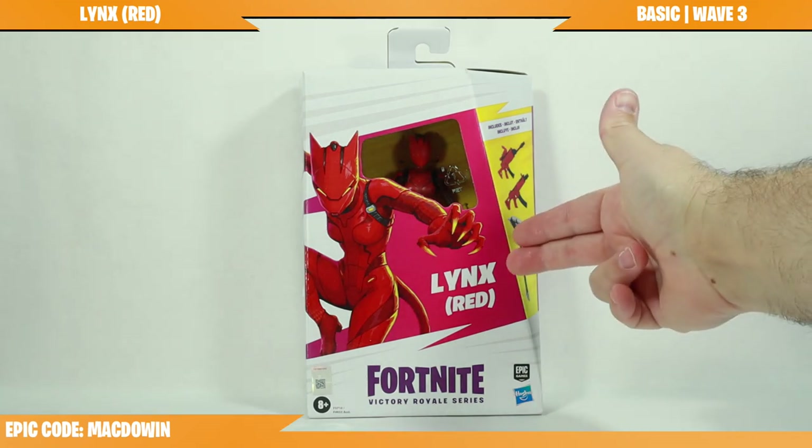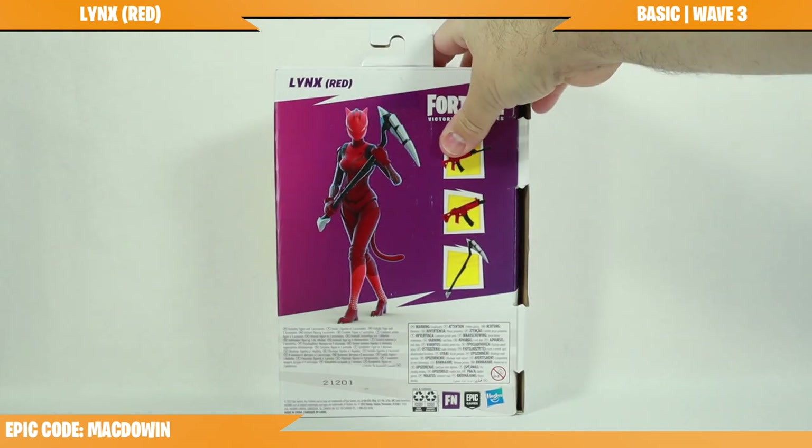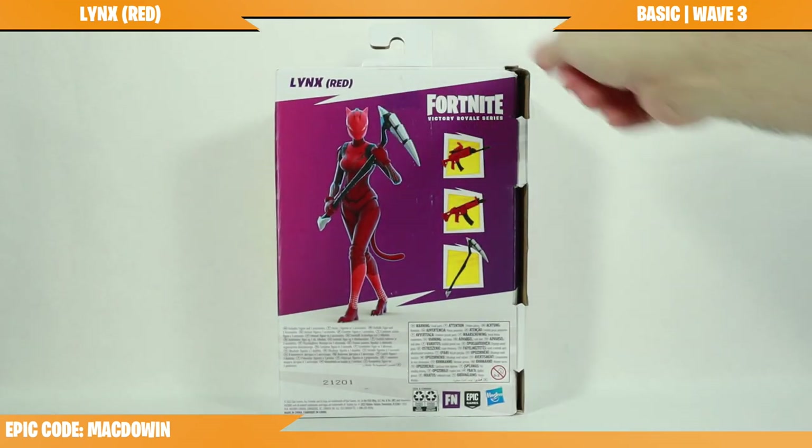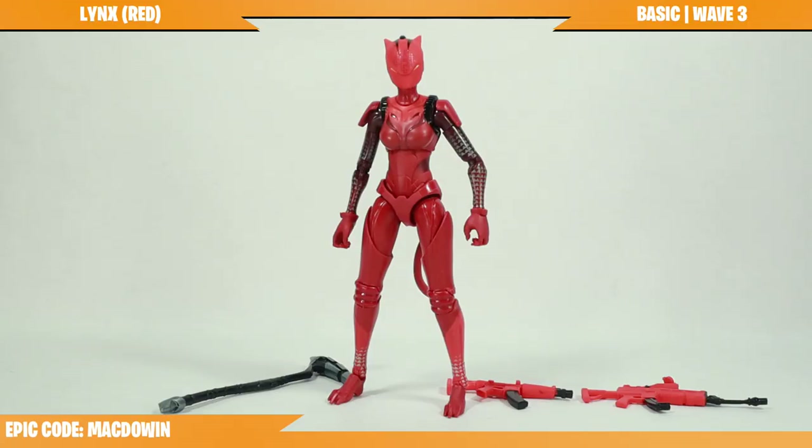Today we are taking a look at Red Style Links from Hasbro. Got this figure from Amazon for $24.99, and here's a quick peek at the back. It's time to get her out of the box.